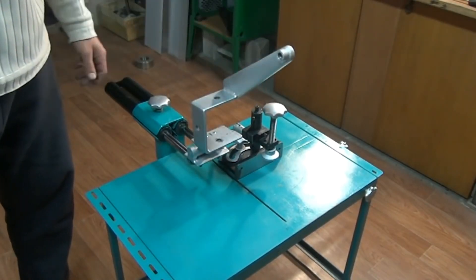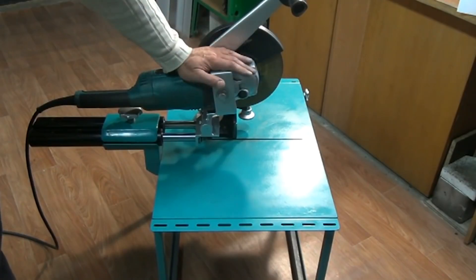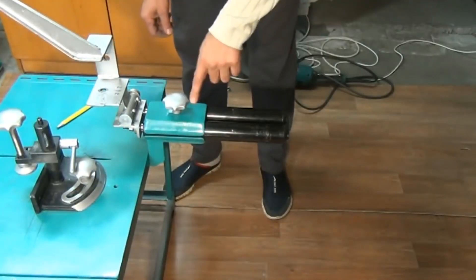Hi! Today I'd like to start with a very cool angle grinder stand. It's not just a regular stand — in fact it has an extender.